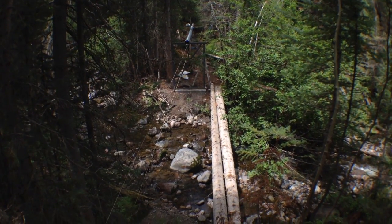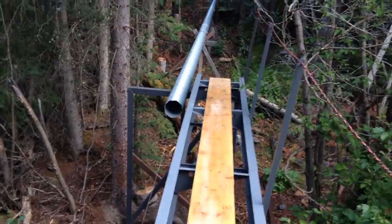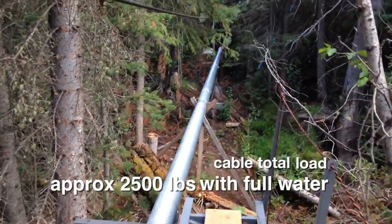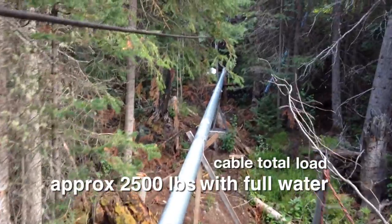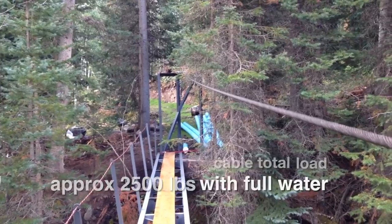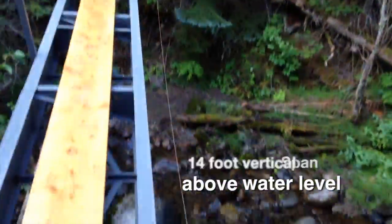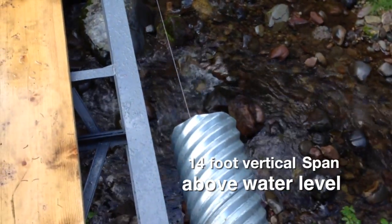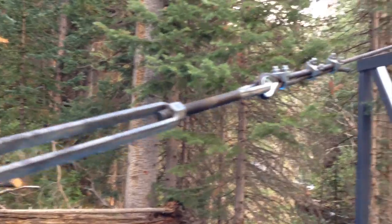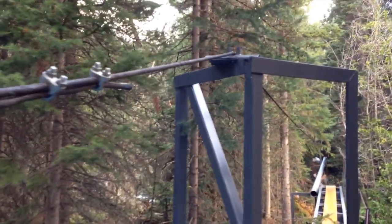Unfortunately, I didn't get good footage of this process. Once in place, it provides a safe platform to assemble and adjust the vertical stringers, which will support the culvert. A large turnbuckle on the main cable will enable us to take slack out of it for adjustments of the vertical stringers.